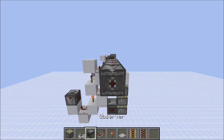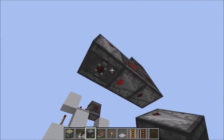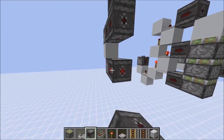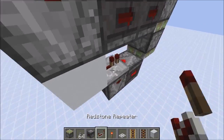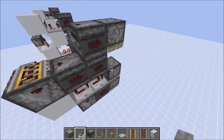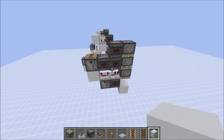Now the downwards version, which is even simpler. Get a little shape going, put a rail on top, a downwards facing observer here, sidewards here, and get your three pistons pointing downwards. You want a full delay repeater here and a repeater on the standard setting here. Now we need our button, quickly reset the pistons correctly — and that's it.